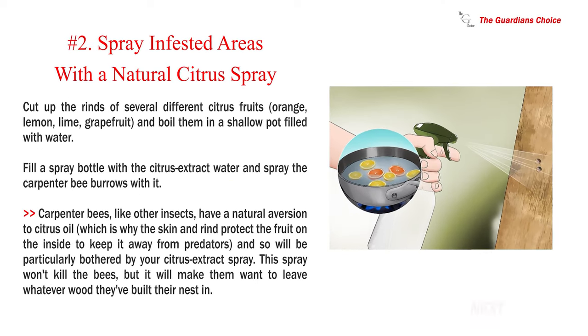Number 2: Spray infested areas with a natural citrus spray. Cut up the rinds of several citrus fruits — orange, lemon, lime, grapefruit — and boil them in a shallow pot filled with water. Fill a spray bottle with the citrus extract water and spray the carpenter bee burrows with it. Carpenter bees, like other insects, have a natural aversion to citrus oil, which is why the skin and rind protect the fruit from predators. This spray won't kill the bees, but it will make them want to leave whatever wood they've built their nest in.